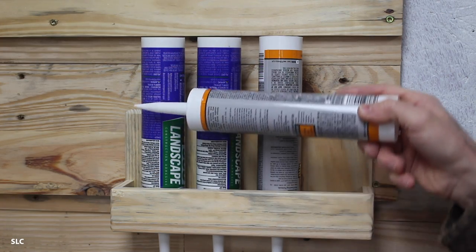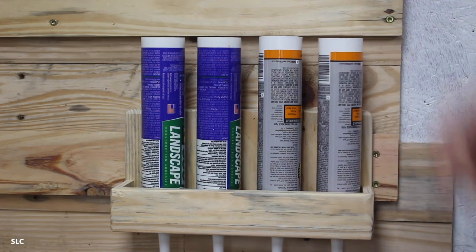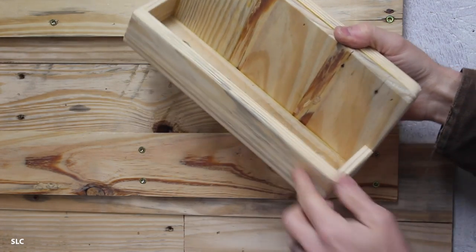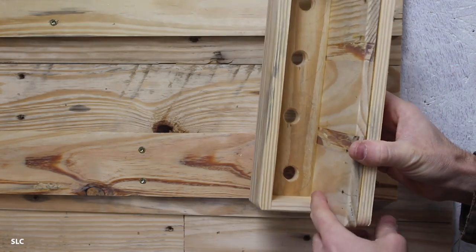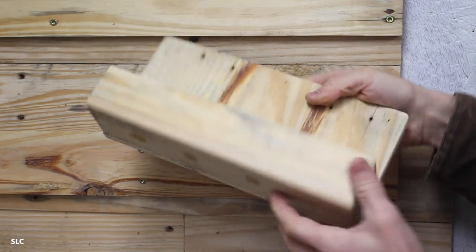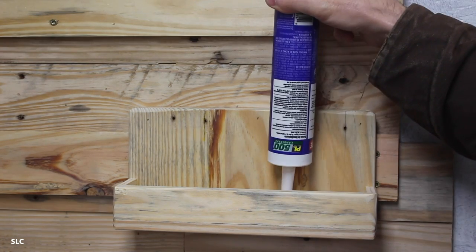Caulking or adhesive tubes can sometimes be a challenge to store. That's why we made this simple little holder for our tubes. It's actually a very simple design — just a box out here in the front, and then for the base we just drilled some holes just big enough for the tubes and then attached it to a nice backing with a French cleat. And there you go.